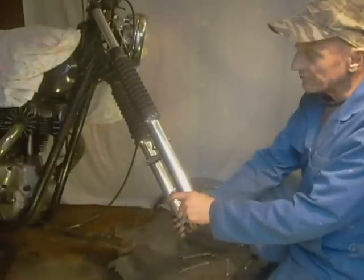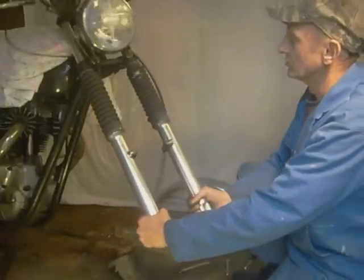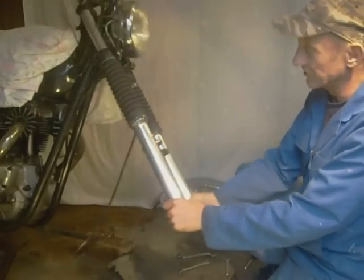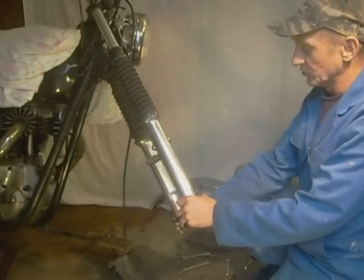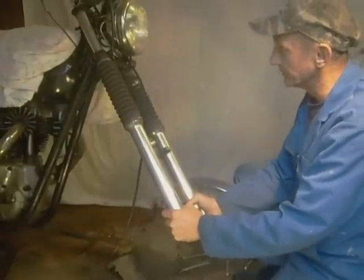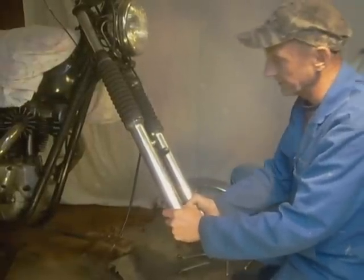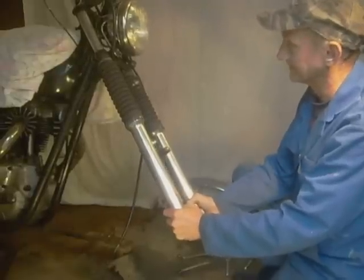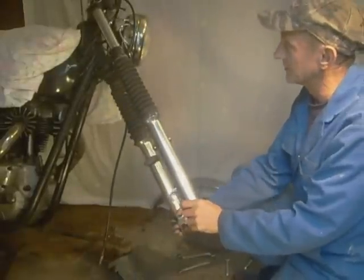Right, check the steering head bearings. You just rotate the handlebars — you can feel if they're gritty or not. Then just pull backwards and forwards on them and you can feel if they're clicking. Be careful you don't pull it off the jack. Yeah, they seem alright.